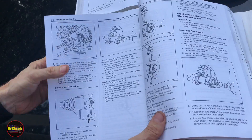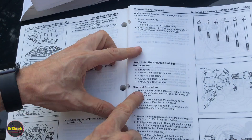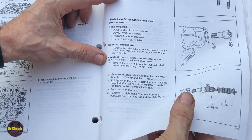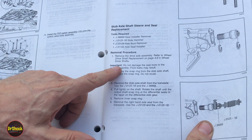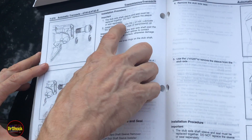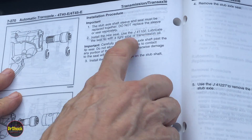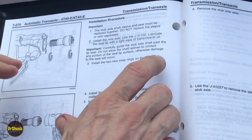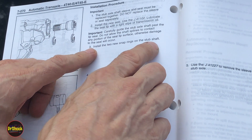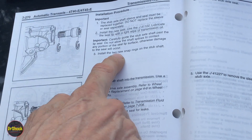Just for comparison, I've got a 2004 manual — same transmissions, 4T40E and 4T45 — and same procedure for sleeve and seal replacement. It's very similar: same process to remove, same warnings about removing and not reusing the snap rings, same warnings about not replacing the sleeve and seal separately, lubricating the seal with ATF, being careful not to tear it, and installing two new snap rings. You can tell some technicians didn't catch this, so the later manuals capitalized those warnings to drive it home.